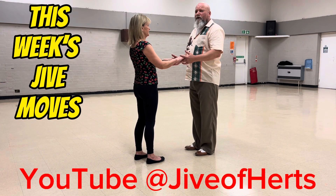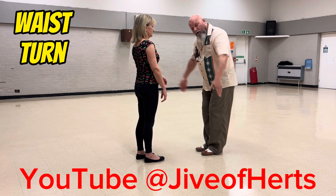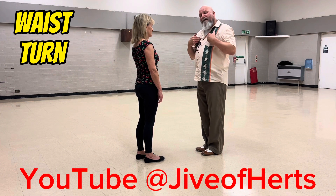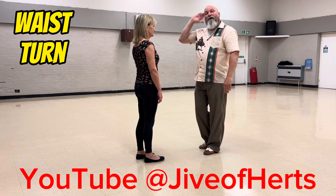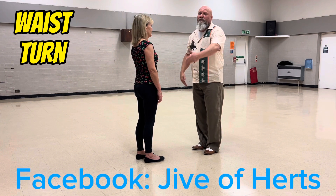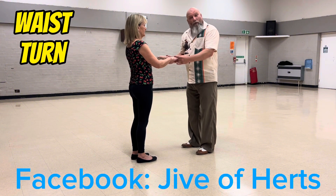First move: waist turn. Just to remind you of the shape — you've got a clock face, your dance partner is in the middle, you as the lead are standing on the six. There's the three, there's the nine, behind your partner is the twelve. I want to use the space to get through to ten o'clock.